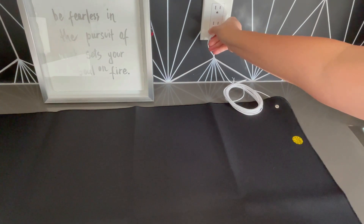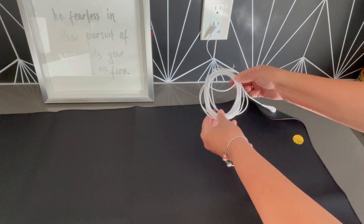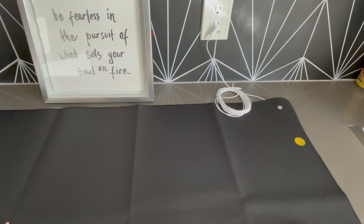Lastly, I wanted to note this cord is super long — it is actually 13 feet. So you can pretty much drag it across the room or onto the bed if that is how you're going to be grounding.